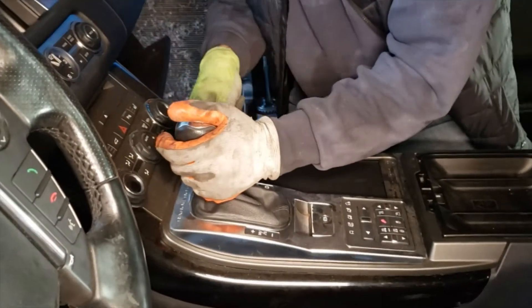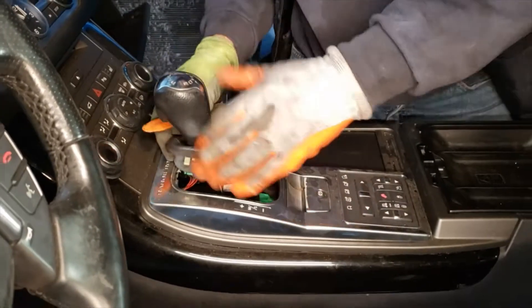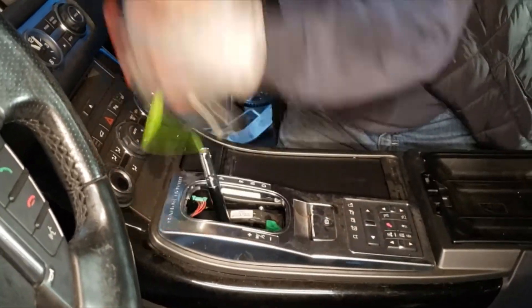I'm gonna start out by removing the shift surround. Just gonna pick at it on the sides, then you press on it and pull it up.